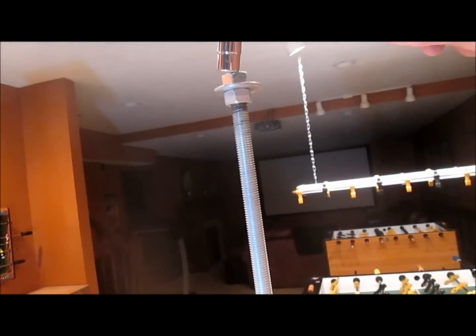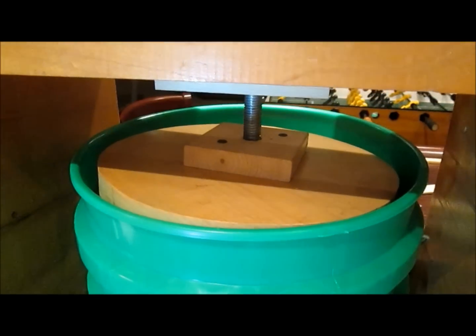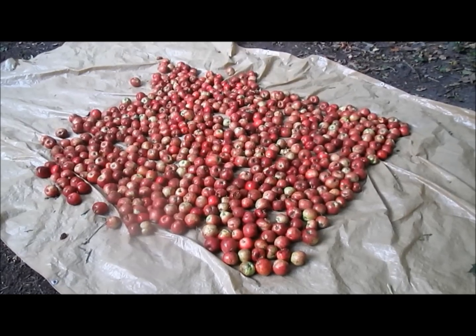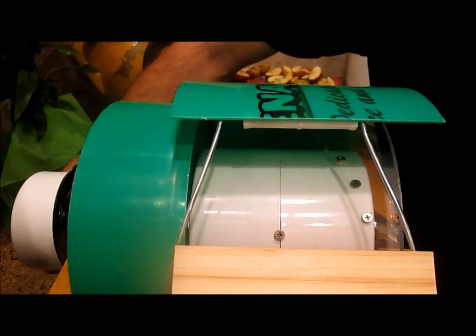We put a ratchet on this nut to turn the threaded rod, which presses the plunger and squeezes the apples. Thanks for the help, Travis. We walked away with about 600 apples — here's our first batch. Here's our setup, and here we go.